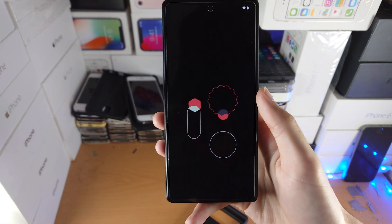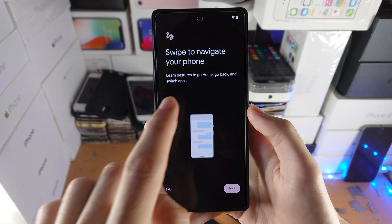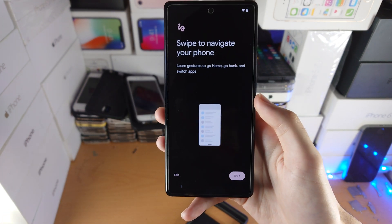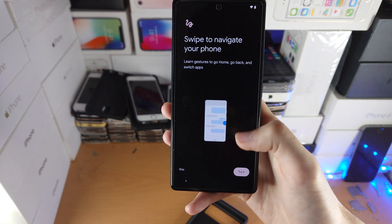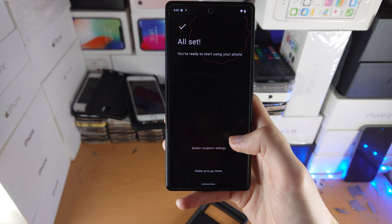It will now say 'Getting your phone ready' — another loading screen, just wait for it to finish. Once done, you'll see 'Swipe to navigate your phone.' If you want to learn the swipe gestures it will walk you through them, but I'll teach you after. So I'll tap on Skip.